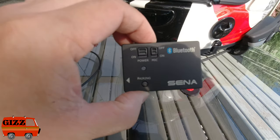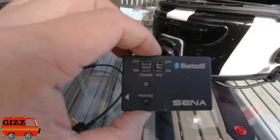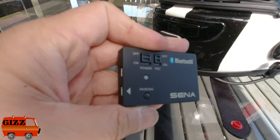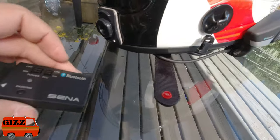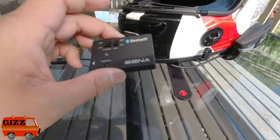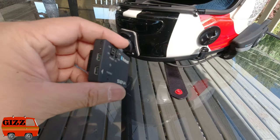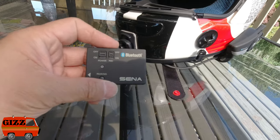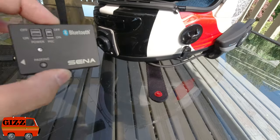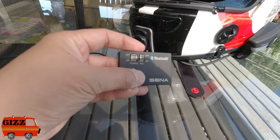This is the Sena Bluetooth audio pack. It was built for the Hero 3 and Hero 4, and it lets you record everything from the Sena onto your GoPro Hero 3 or 4. I used to run this on my Hero 3 Black and the audio is fine — a little bit of crackling through Bluetooth but overall very, very good.